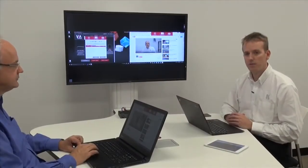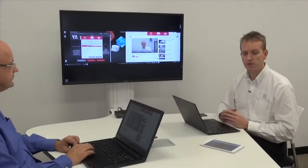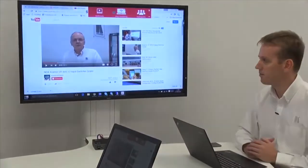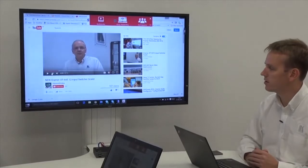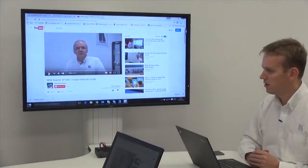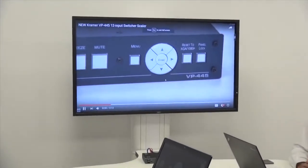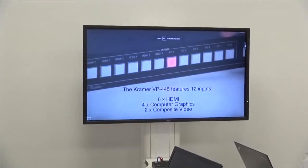Now we're going to show the capability of streaming video from YouTube through the device. I'm going to remove my laptop from the screen and we can see that we've got a YouTube video playing seamlessly through the laptop presenting to the VIA Go.